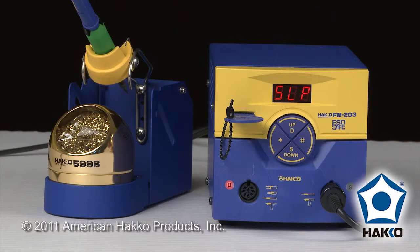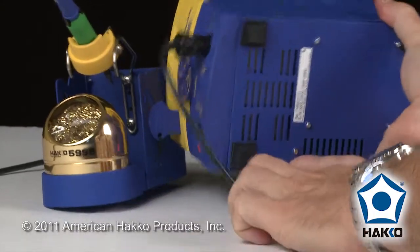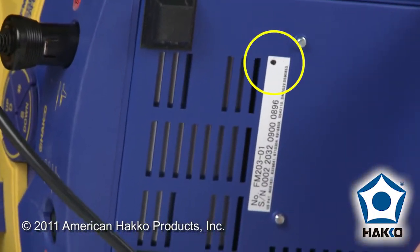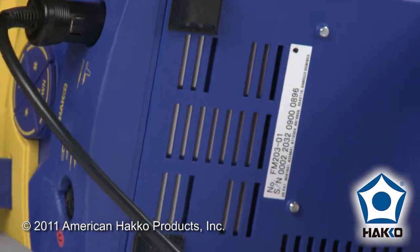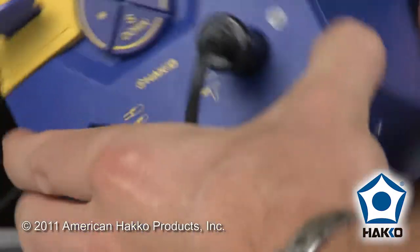One is by checking the serial number label at the bottom of the station. You can see the serial number label will have a small black dot in the upper right-hand corner. That small black dot is the indicator that the circuit board has been modified to be able to accept the new handpiece.